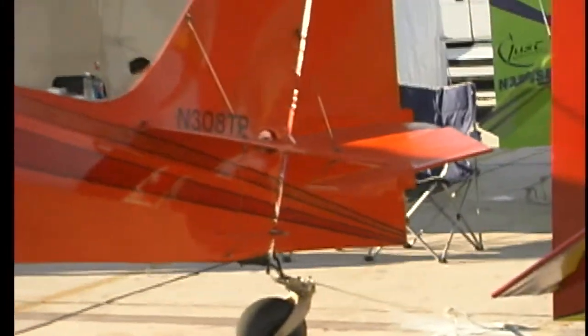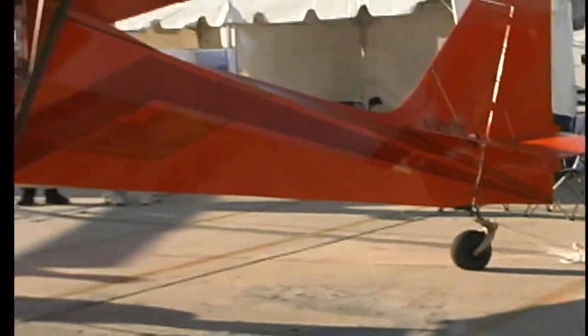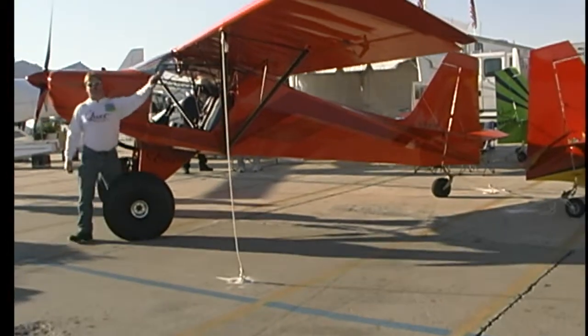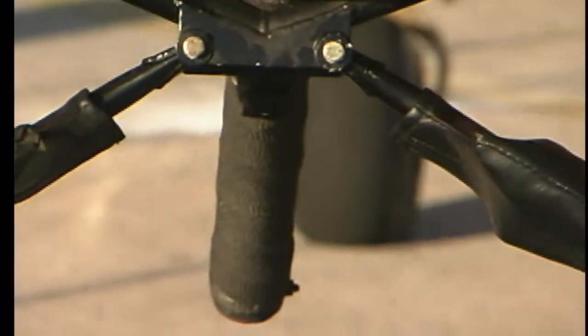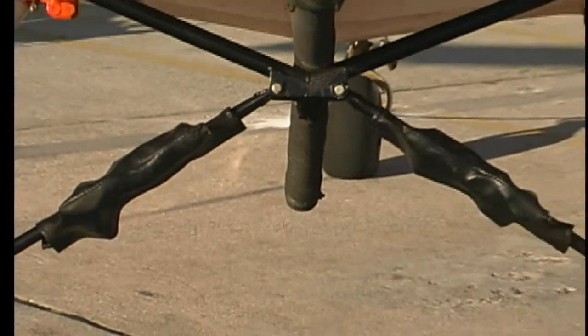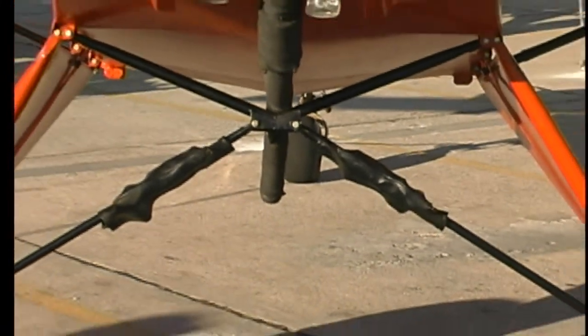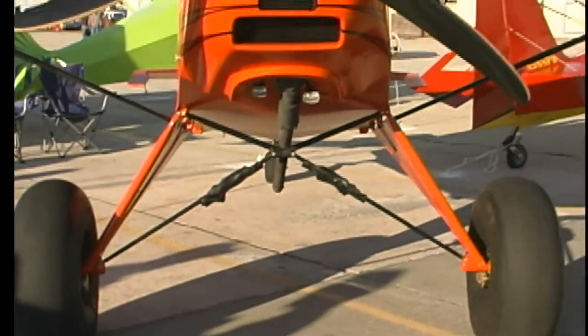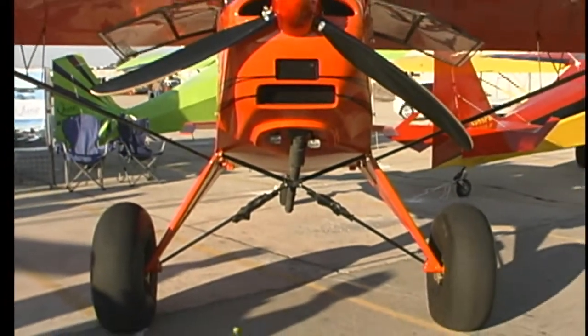This is another one that derives from the original design by the Avid Flyer folks — Dean Wilson — many years ago, and they've evolved the airplane quite a bit over time. Right above this door frame you can see a pin that comes out, and when you do that the wing just swings back — both sides of course — so you can park it in a hangar with a lot less space taken up, or perhaps use a trailer if that's what works for you.